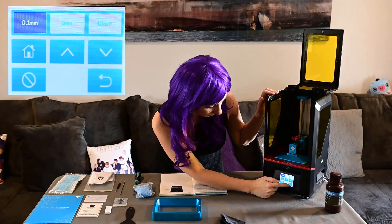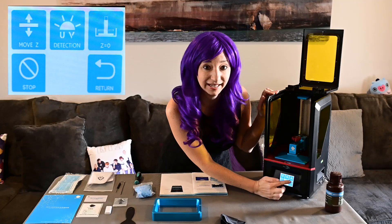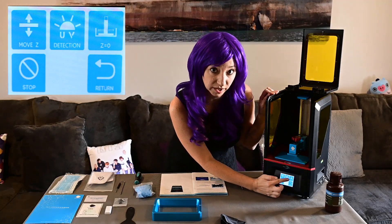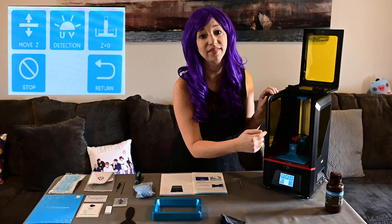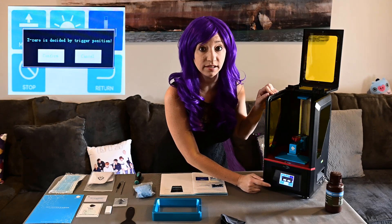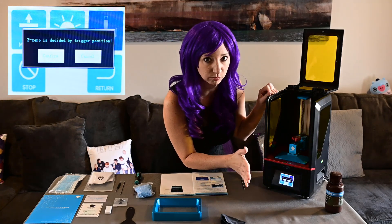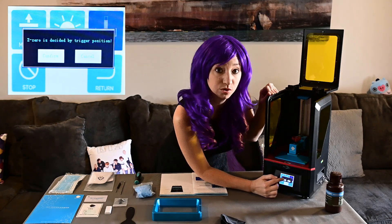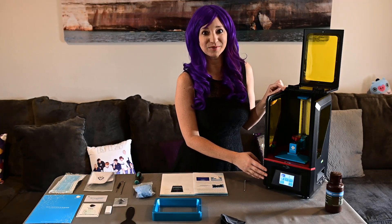Now that we've finished leveling our platform, we need to tell the machine that this is now level and this is where we want our z to be. So I come here, go back, and hit the z equals zero button. This is different from the home button — this will tell the printer that this is the zero setting. I get a little warning that this is resetting my zero, which is what I want to do, so I'll go ahead and hit confirm. Now that our platform is level, we're ready to start our first print.